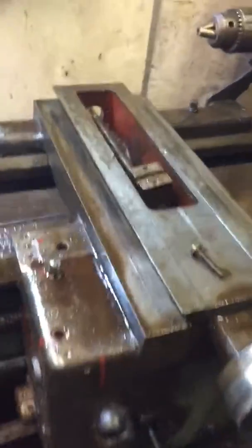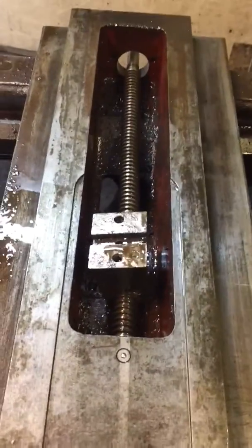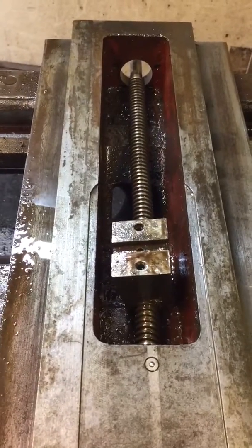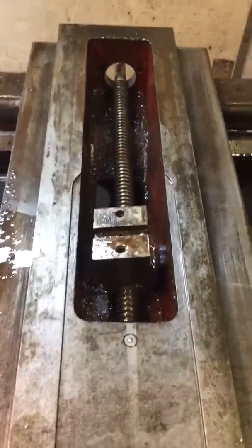It's got some serious mechanicing to do to try and get the new part in there, because I don't fancy my chances of trying to buy a mid-70s, early-80s screw thread for it. So we'll make a new one. Thanks for watching.